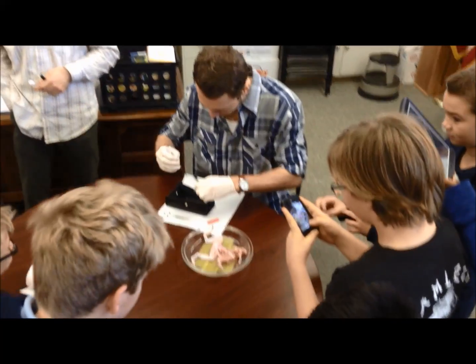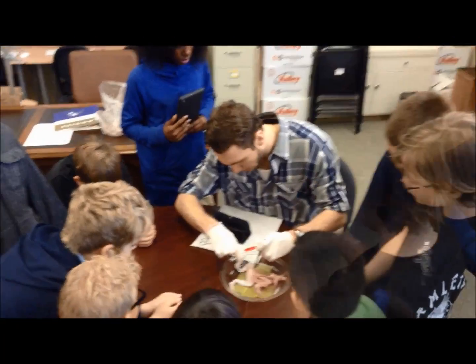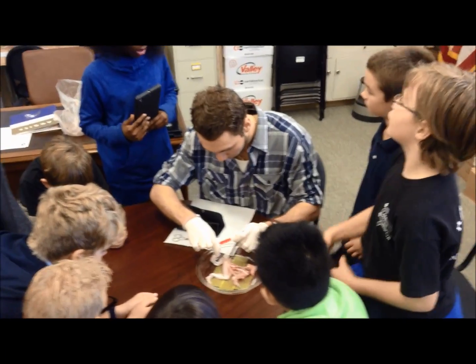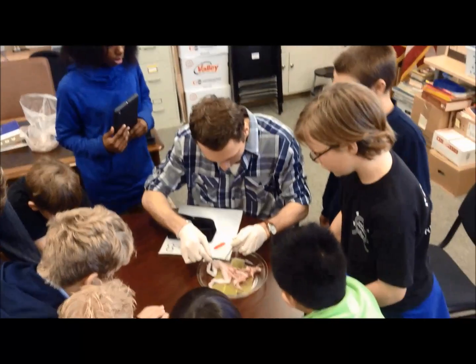Right here? Because there's a bone here — it's his hip bone. It's right there. You can actually feel it. And you've got to be careful.